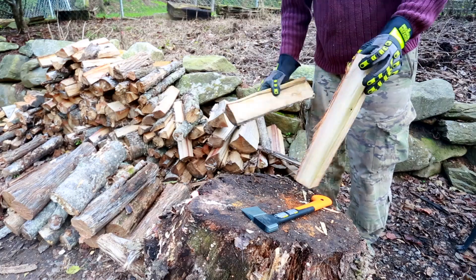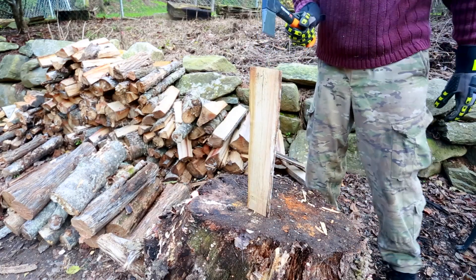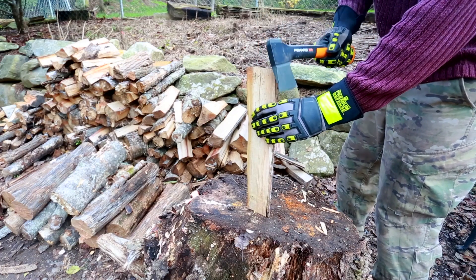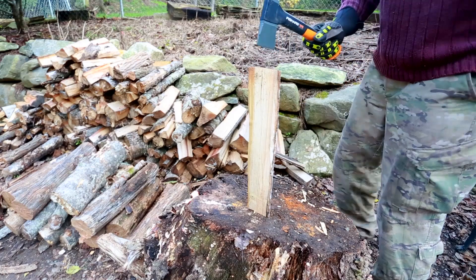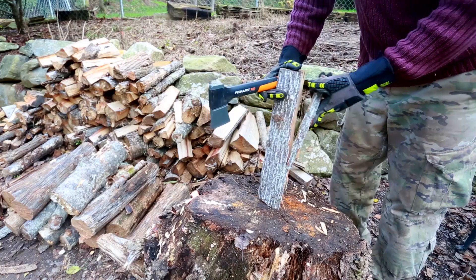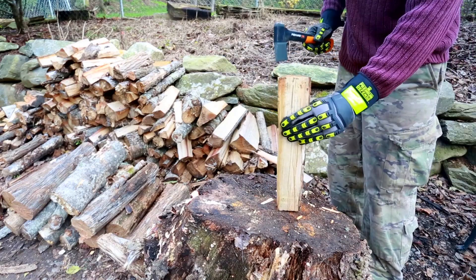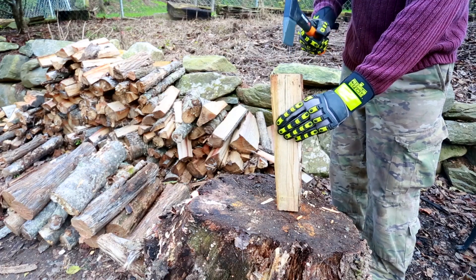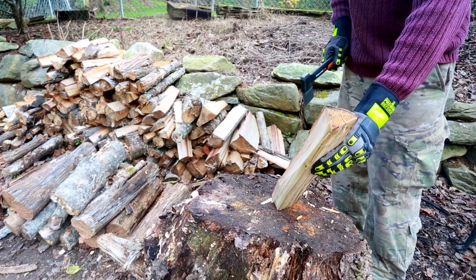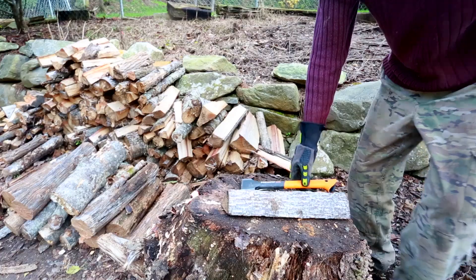I'm making kindling — I'll pick the smaller piece. This piece doesn't stand up as much, and of course you don't want to hold it and hit it, because if you slip you might hit your hand. You don't want to do that. When it's a smaller piece it doesn't really stand, and you don't want to hold it and hit it, because you could go through and hit your finger or your arm — it's just dangerous.